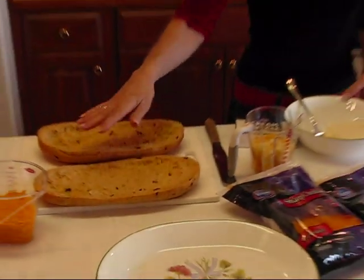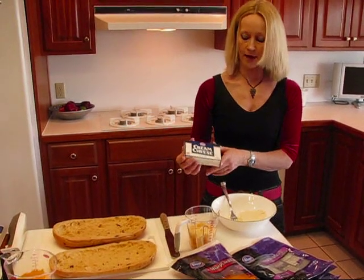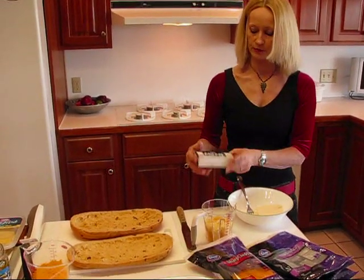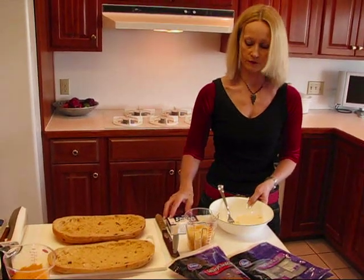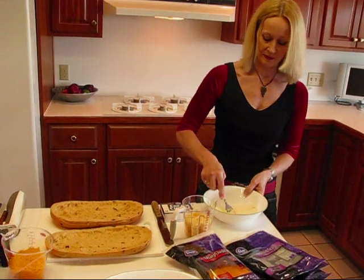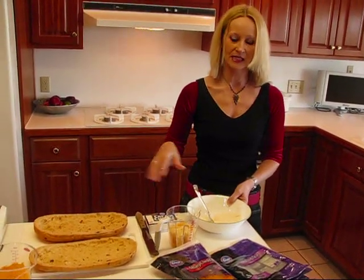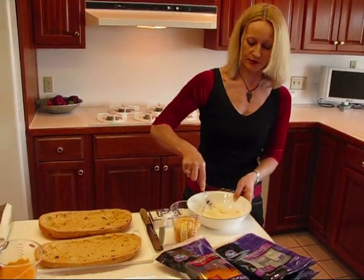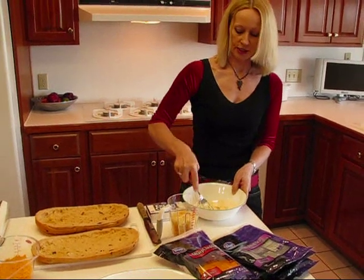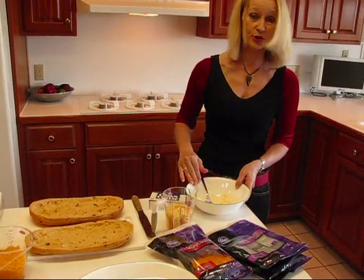One thing I'm going to use for my filling involves cream cheese. I have eight ounces of cream cheese — this is just regular cream cheese, but you can use fat-free if you'd like. There's going to be so much cheese and so many meats in here that it's not one of those where you can save a whole lot by changing out the cheese. This is eight ounces worth and it's at room temperature.